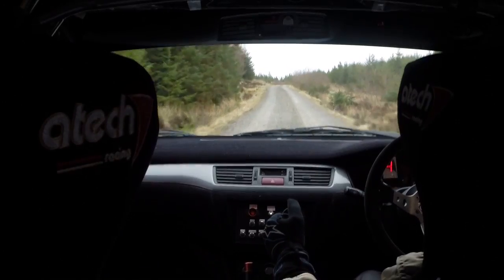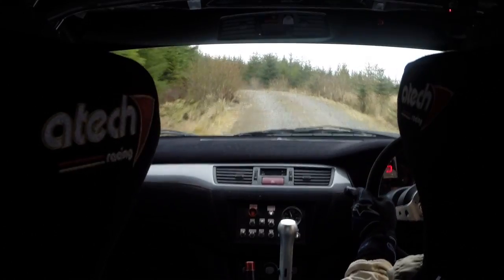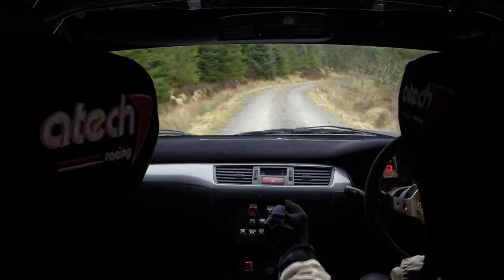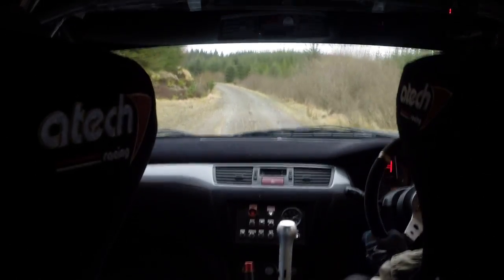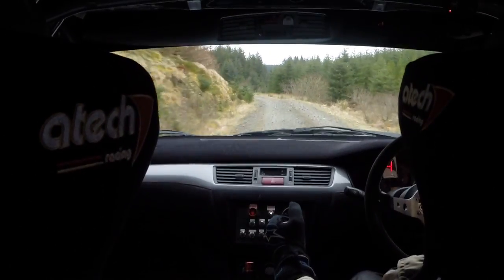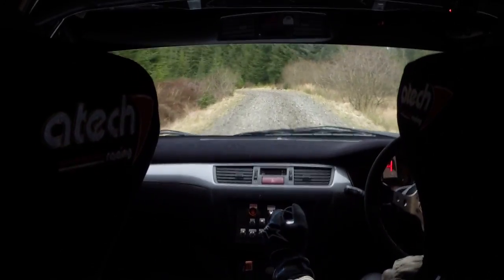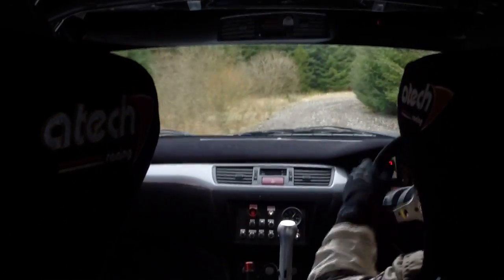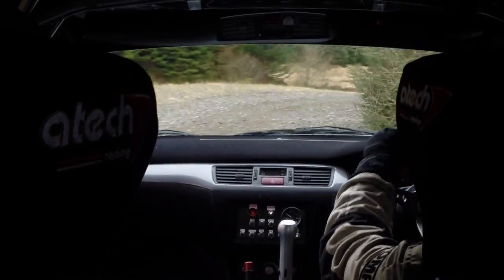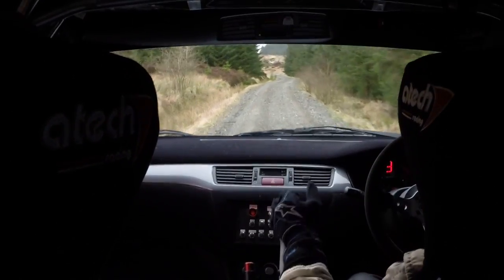Tightens to left 3 over crest. And long right 6. Narrows over crest, keep in. Long left 1 over 80, it's a small crest, southern left 9, southern left 9, and right 9, 140, right 5 plus.